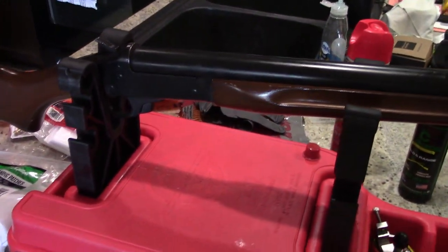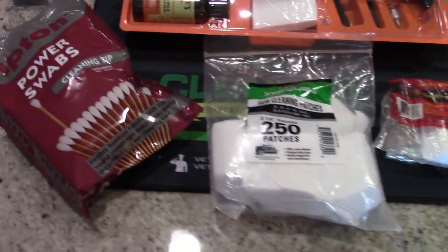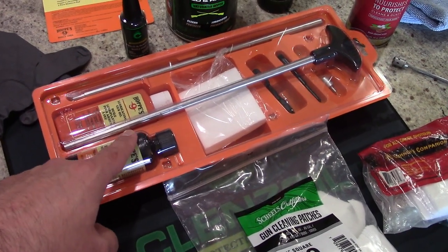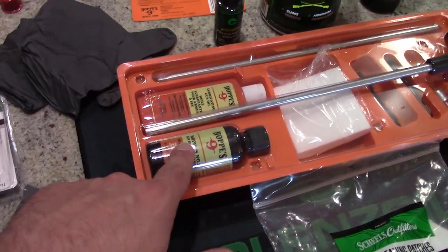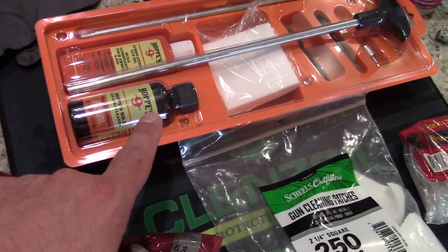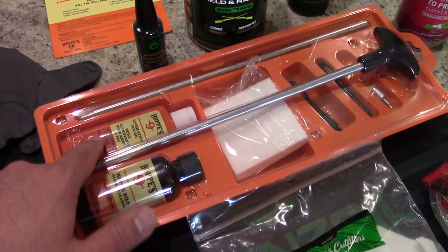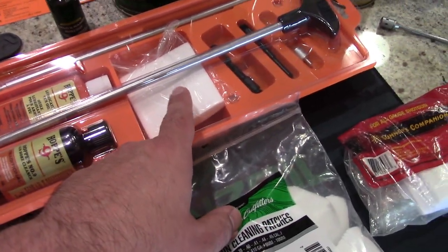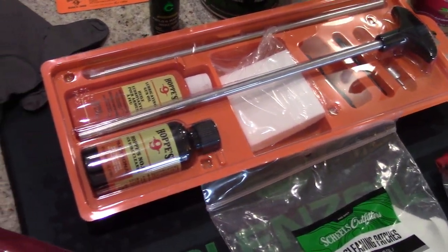We'll start off with the list of cleaning supplies you will need. So let's start off with the main piece — I did pick up a Hoppe's 9 shotgun cleaning kit, mainly because with the length of the barrel, I was going to have to add this to another existing cleaning kit in order to stretch the 36 inches to get that barrel clean. We've got some Hoppe's 9 gun bore cleaner. We also have the lubricating gun oil, though I'm more of a fan of Clenz-Oil, which is what we'll be using on the outside. You've got some patches for the bore, a jag, and so on — everything you need. Pretty inexpensive cleaning kit.